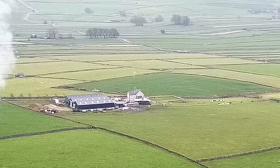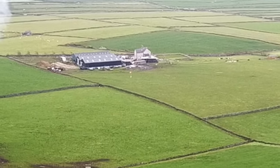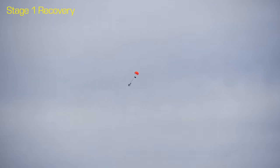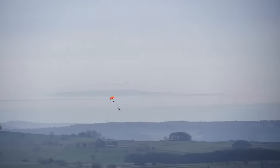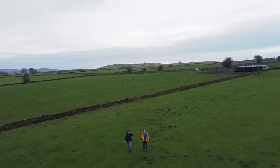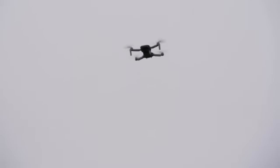It's deployed! The first stage is falling, the second stage is right above it. We've got a successful deployment of the parachute on stage one, and stage two looks like that's also deployed, although slightly more on the tumbling side. The main handheld camera unfortunately had no chance of picking up the second stage against the grey sky as it fell. I can't see it at all.